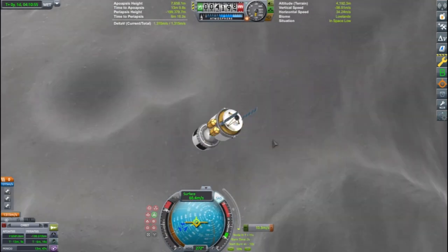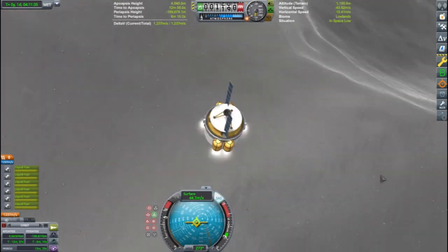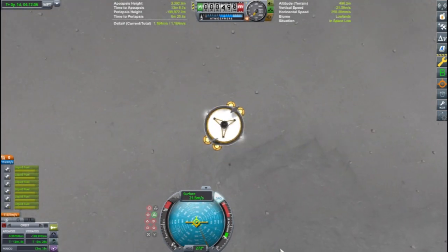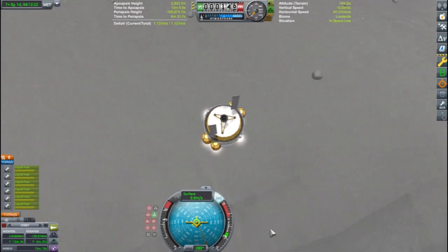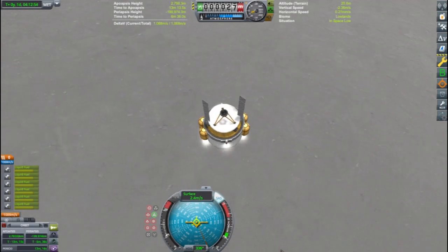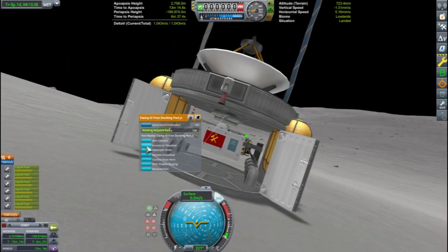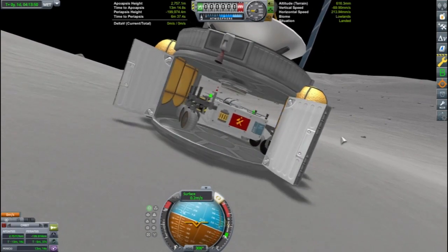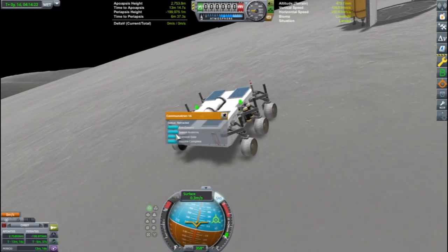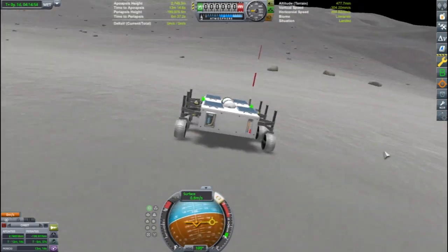The landing itself was uneventful. However, the rover wheels were going to turn out to be a little bit more difficult than I imagined. Taking the descent nice and slow so I don't break anything on the way down. The rover ended up being a little difficult to get out, as the wheels didn't have very much traction on the Mun surface and began to slide.